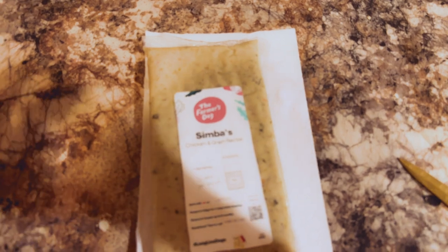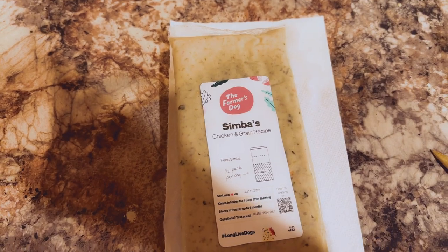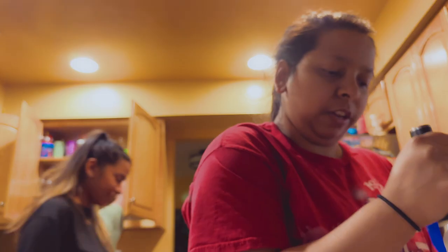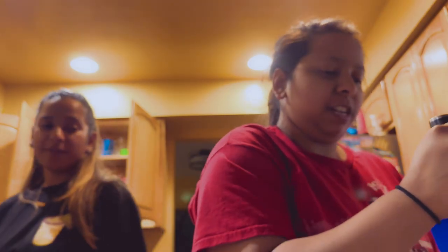Farmer's dog. For my Simbers. Tea. You guys look, I'm doing surgery — an autopsy of the food.